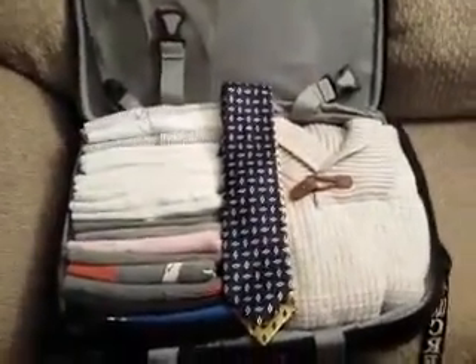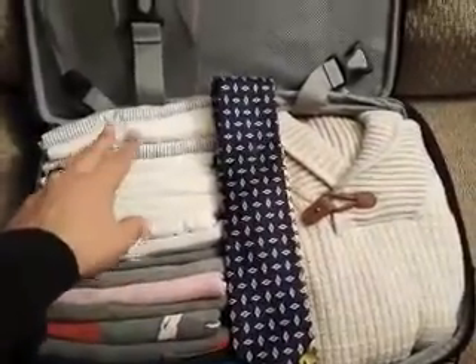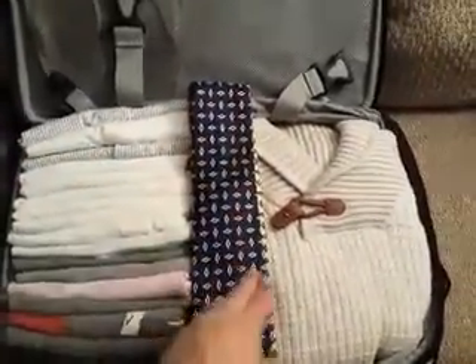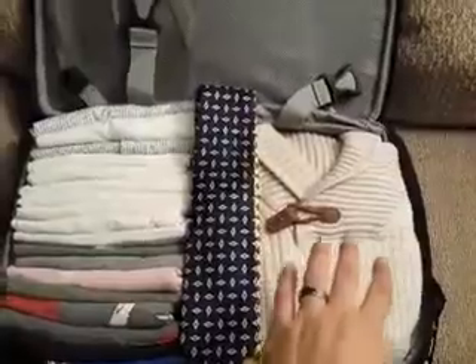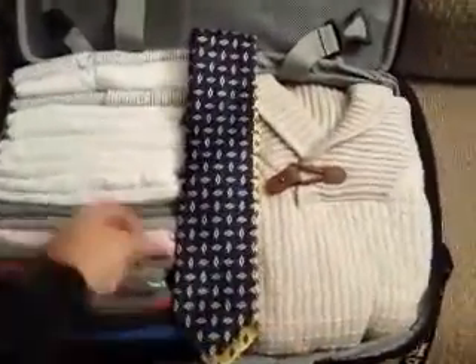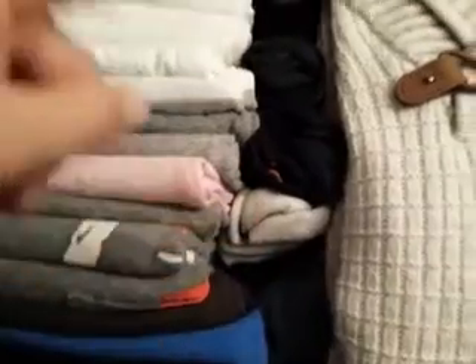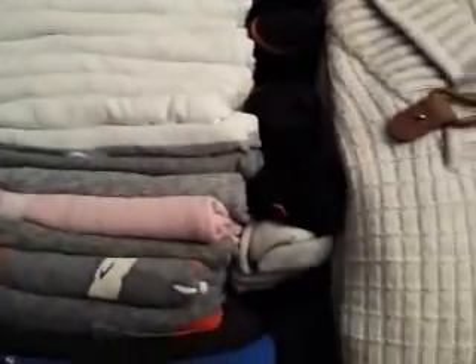Alright guys, now this is the finished product. As you can see over here I've got all of my t-shirts and work shirts folded. I've got my ties in the center and my pants, jeans, and sweater options over here on the side. If you lift up the ties you can see that in the center I've got my socks, my work socks, white socks. It just makes a good use of space and I fold everything so that it works that way.